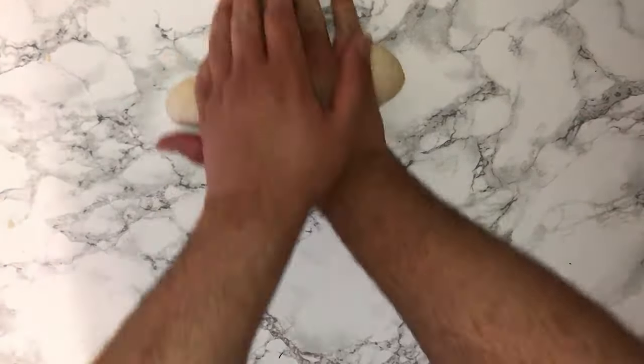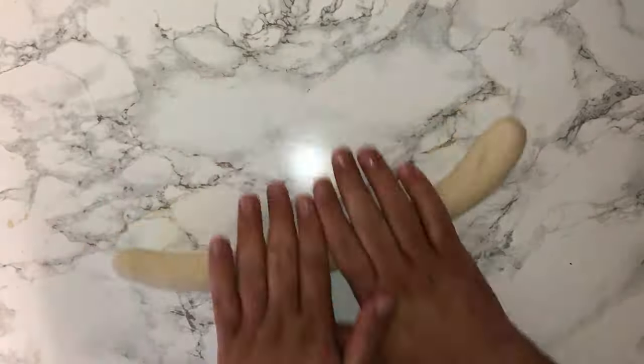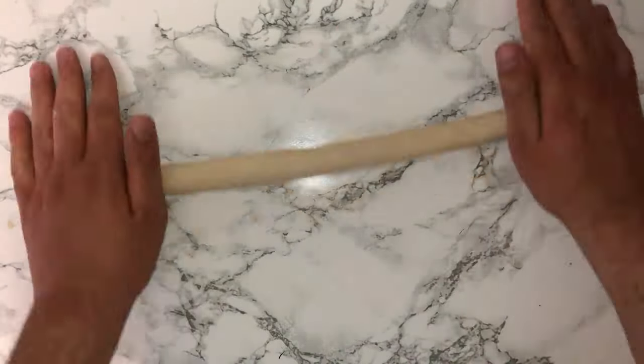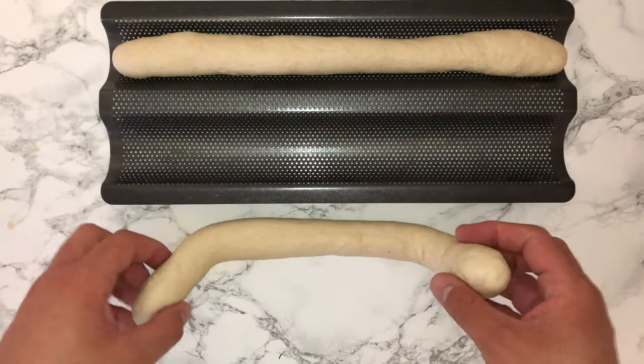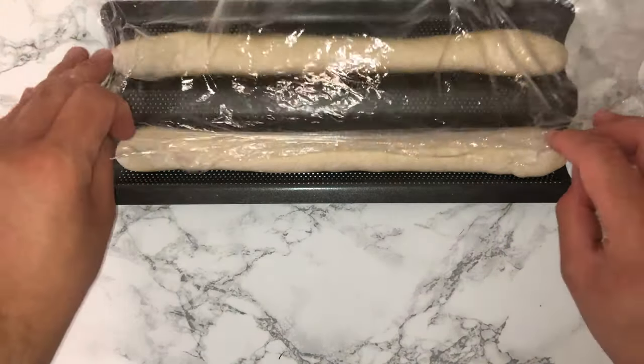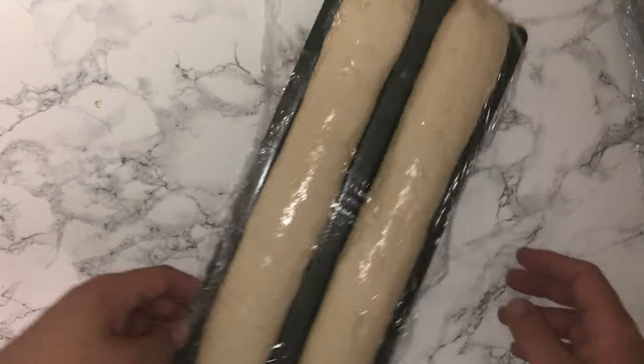You'll then want to roll the dough into a long sausage shape, roughly the same size as your baton tray. Try not to make them too long as they won't fit. Place them into your baton tray, cover with cling film, and leave to proof for around 30 to 45 minutes, or until they have puffed up very well.